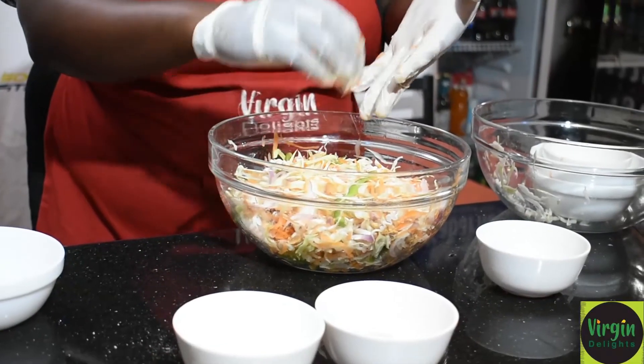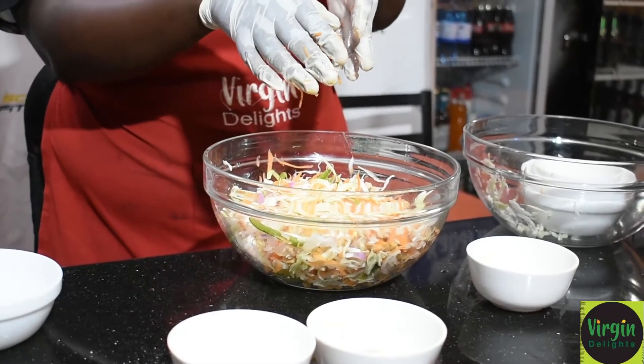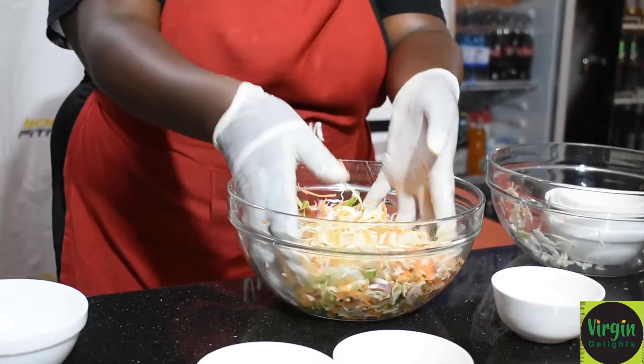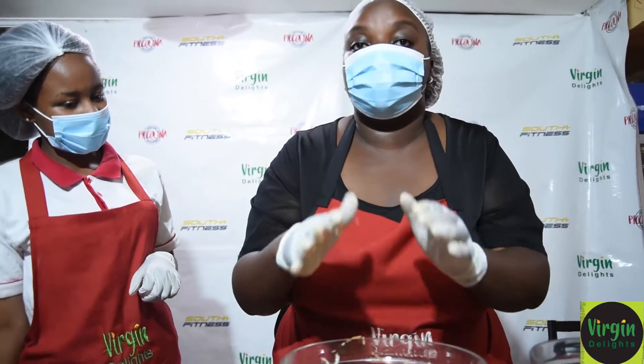Peanuts contain niacin and magnesium. The two help in protection against heart disease. So it is just a wholesome food meal. We already have our salad ready.